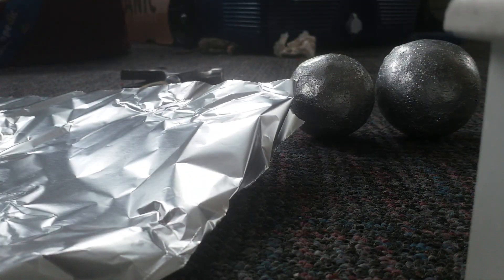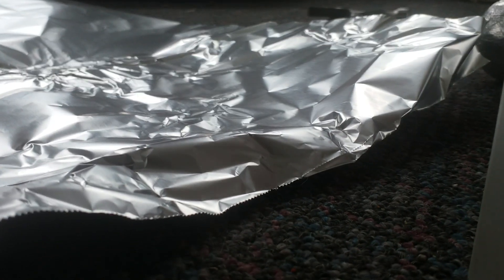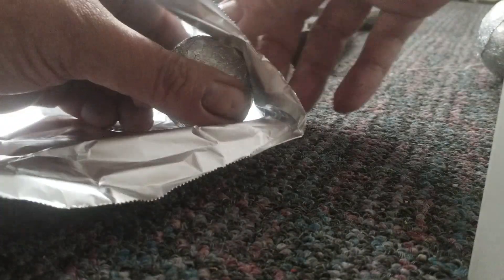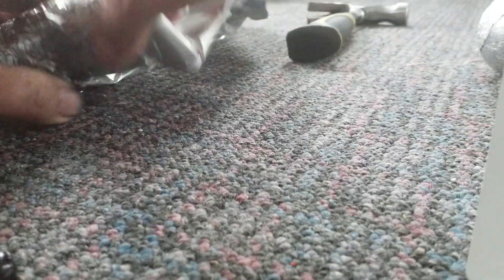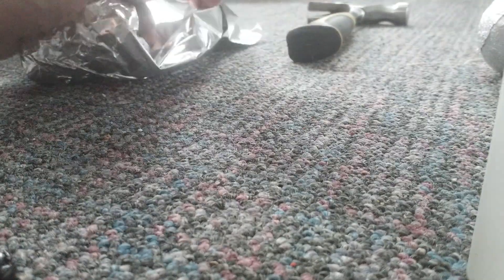Gathering this one up right now — sorry about the camera angles, I'm using a tablet. I slowly build up the layers, shiny side out by the way, that works the best I found out, because when you do shiny side in it doesn't really adhere to itself as it should.